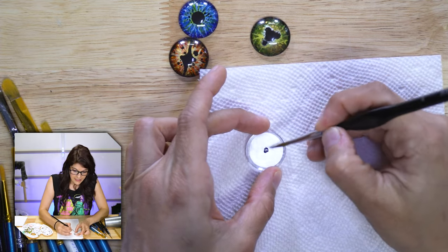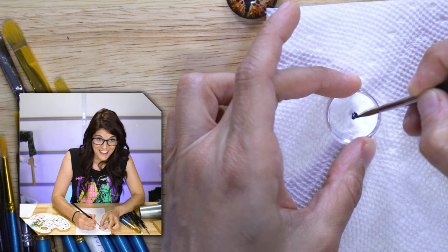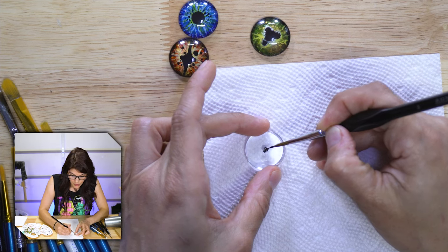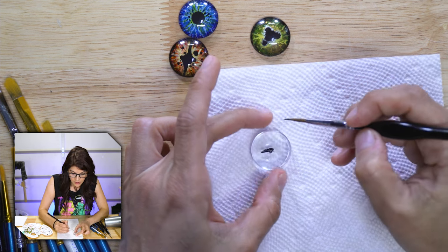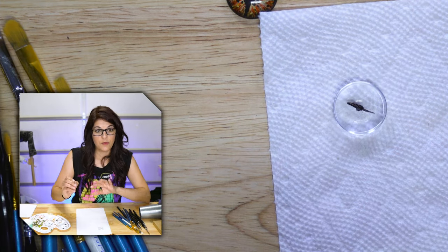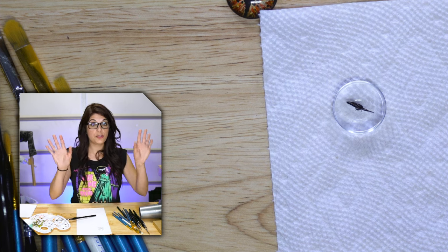For the pupil, you need slightly steadier hands — we're not ready to shake yet. If you feel like you don't have control over your hands, plant them down and just drag. The more your hands are planted down, the easier it is to control the brush. If you totally screw up your pupil, my suggestion is to keep going — sometimes my best pupils are completely messed up. We'll figure it out. Before you go any further, let's do some drying.